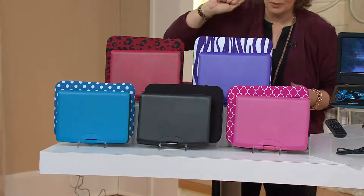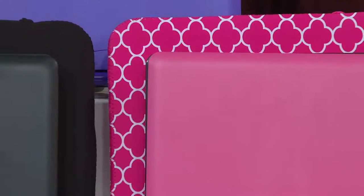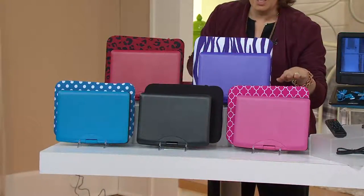Here's black — your classic black DVD player with the black neoprene case. And then finally we also have it in pink, with that pink and white kind of quatrefoil shape or clover style on the pattern.